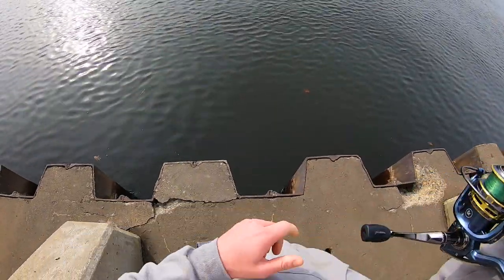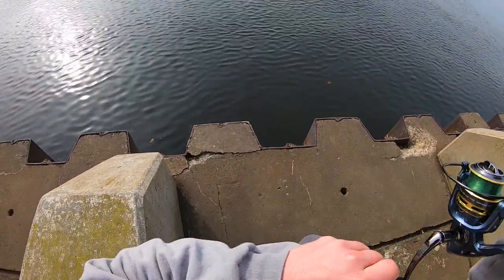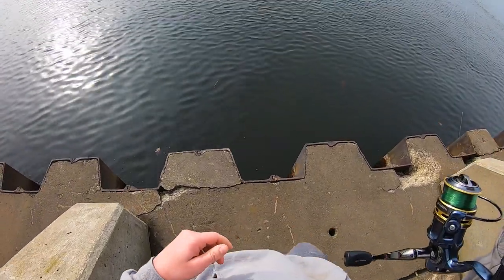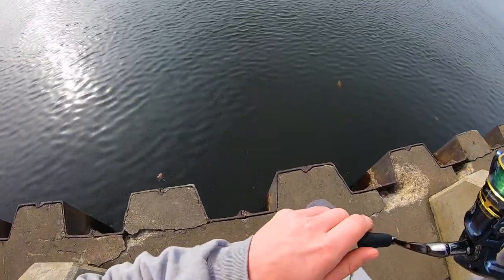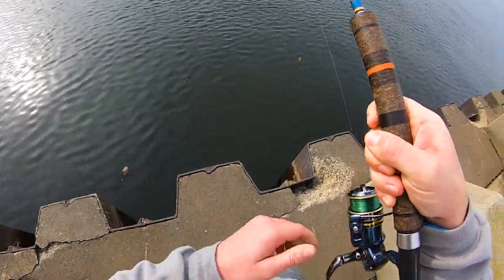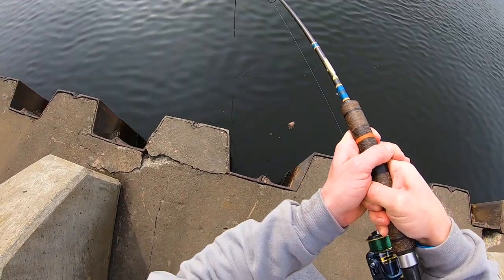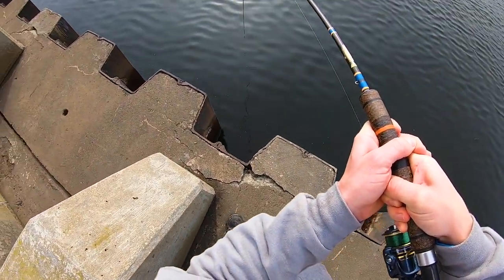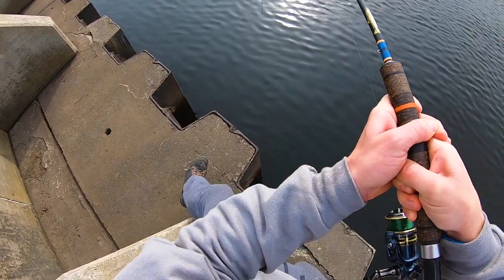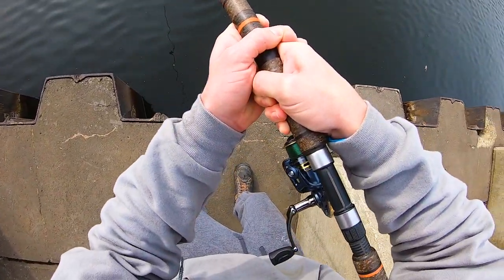Fish! There we go, finally! About time buddies, let's go — I knew this gold would work. Hell yeah, that's a nice fish too buddies! Look at him go. Hell yeah, that's a real big fish — look at my drag go, buddies!